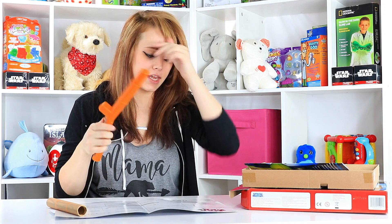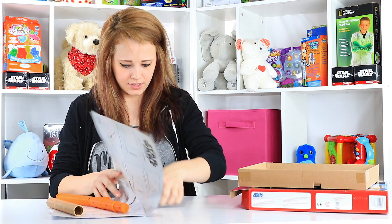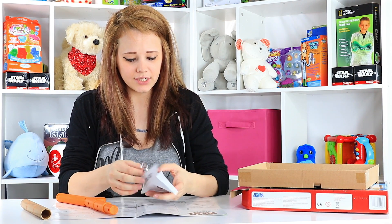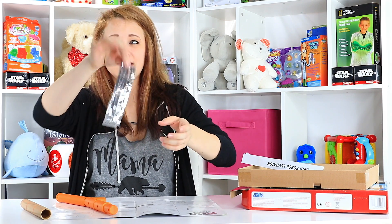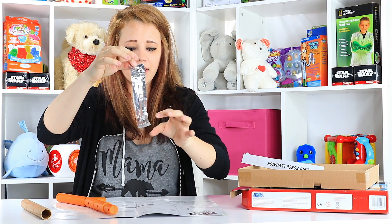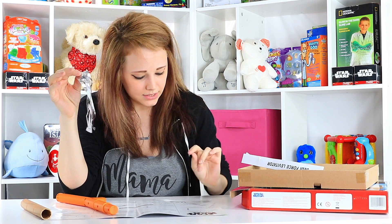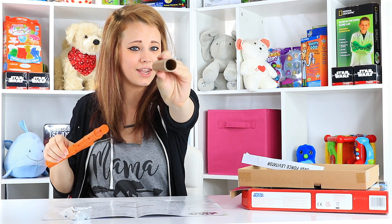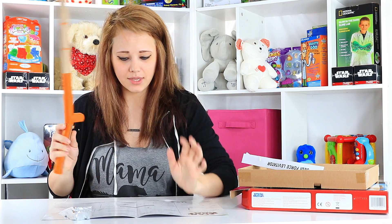We have batteries in our Force Deflector Training Rod — oh, this is the Training Rod. And then there are these Force Deflectors. They've got the same consistency as dryer sheets — super, super thin, but really staticky, even attractive to my hand. Step one: install batteries, we did that. Step two: assemble the Jedi Training Rod. This is essentially thick cardboard tubing, but okay — that is on.